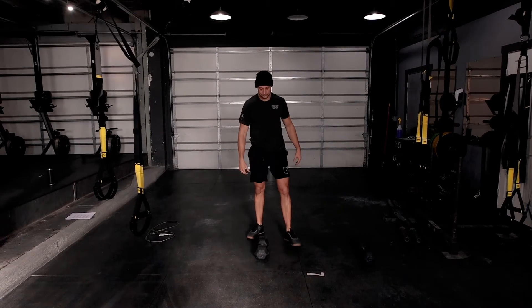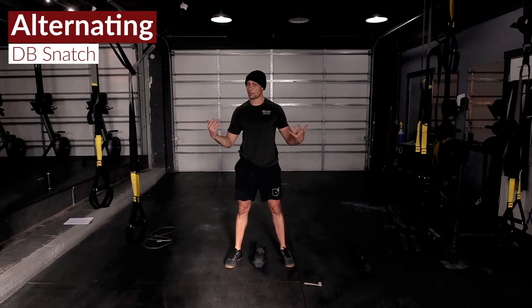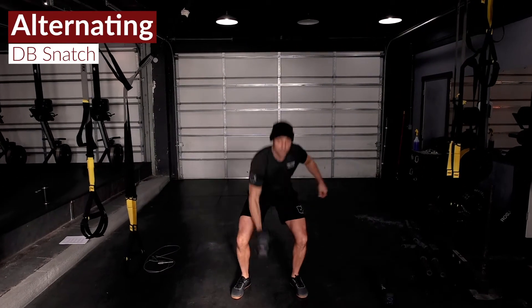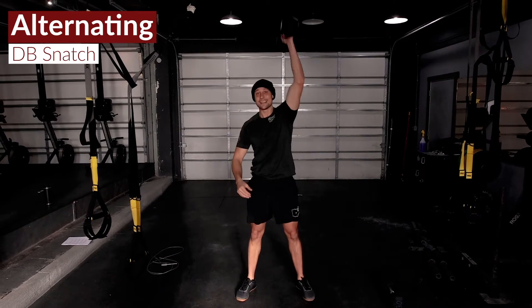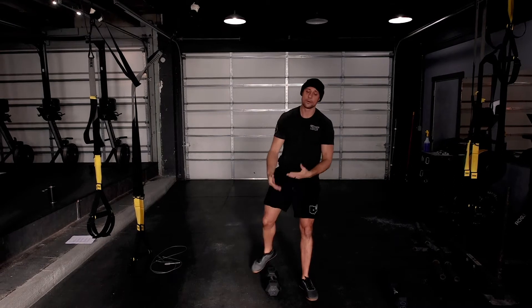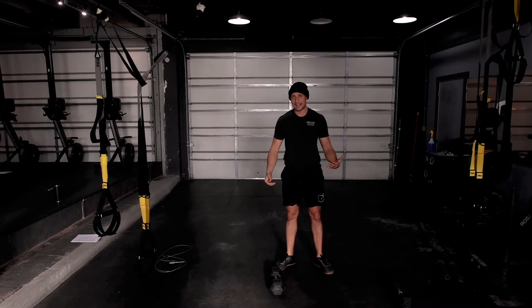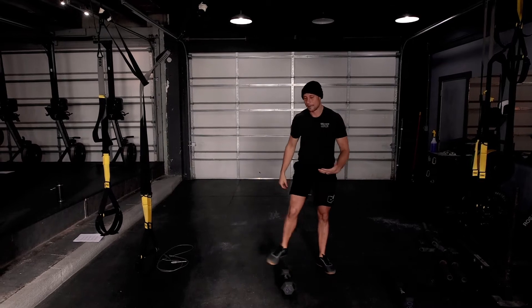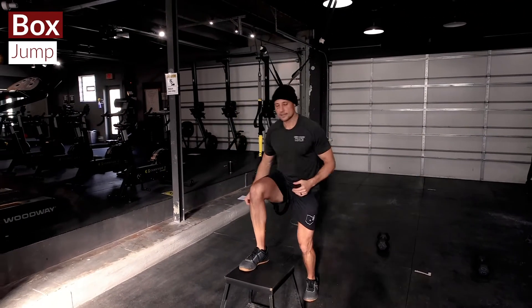In the second AMRAP, we've got dumbbell snatches from the deck, something we see in our plan a lot. We're snatching that bell up, transitioning, sitting down like we would a ball slam on the way down — so full alternating dumbbell snatches. And then we've got box jumps: jumping off the box and stepping down.